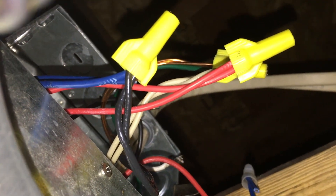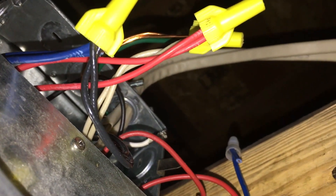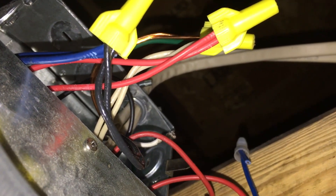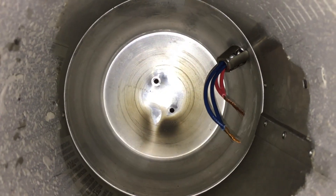Now we need to tuck those wires into the junction box and put the cover back on. Then we do the splice for the LED fixture connector.